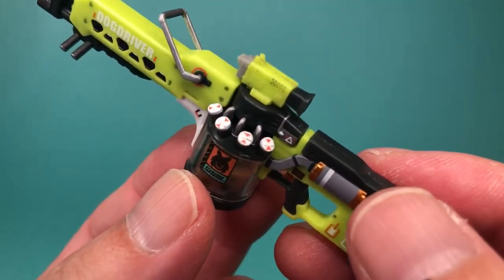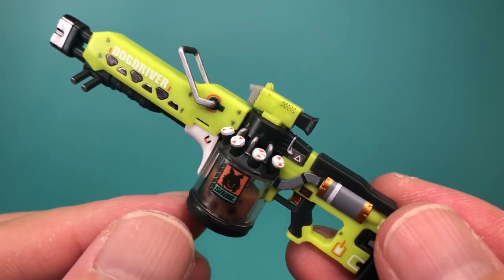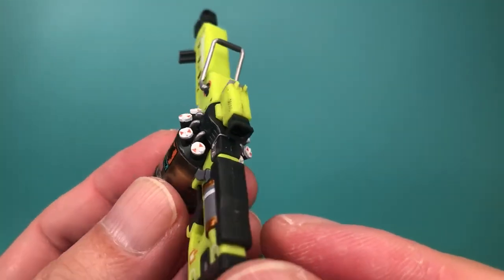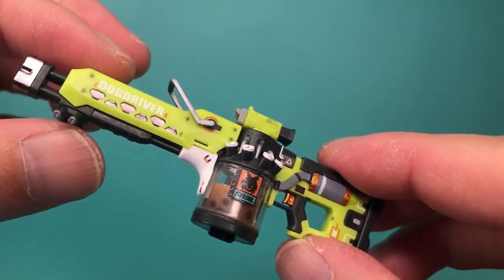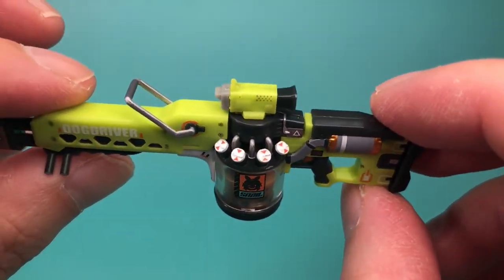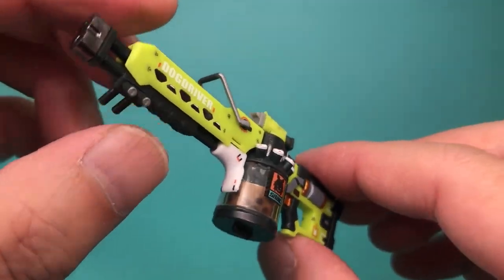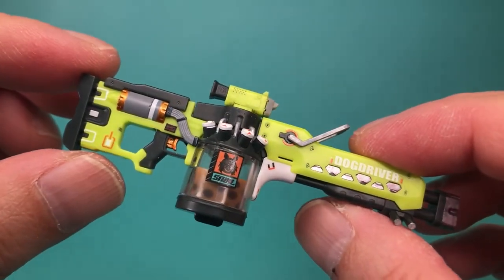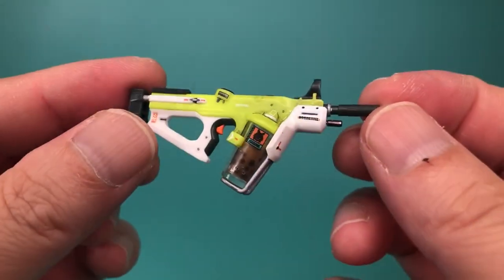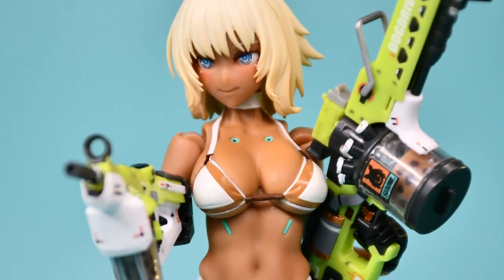Some of the parts are extremely small, like these small valves on top of the canister, so you might need a magnifying tool if your eyesight isn't great. For added detail, waterslide decals are provided, and there are a lot of them. I think I spent more time putting on decals than anything else. A lot of these decals are extremely tiny, so it's helpful to use tweezers or the tip of a hobby knife to position them, and I definitely needed a magnifier. Once you've endured that trial, the end result is quite spectacular, and the guns start to feel like the main thing you're buying here, with Milk Tea just being the accessory to hold them for display.